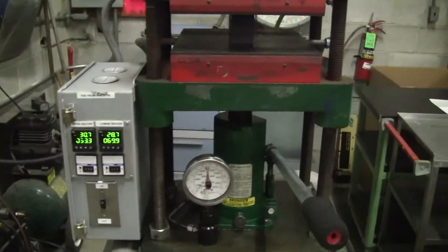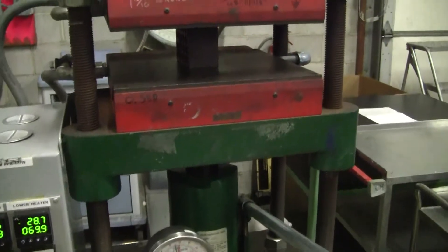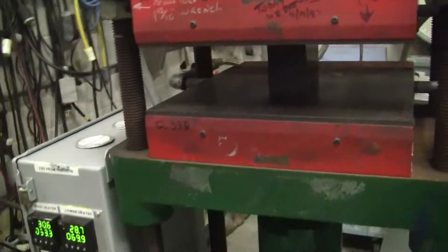Hi, this is Michael Naitow from HitechTrader. Today we're looking at a four-post heated and cooled Carver press. The model number is 2518.